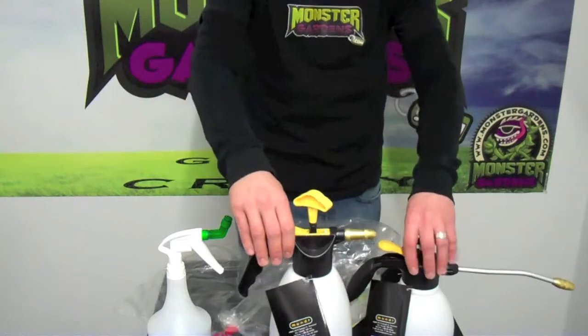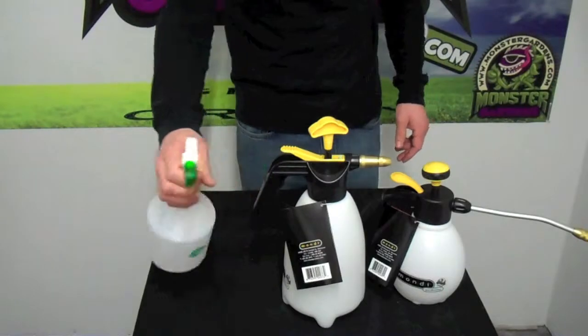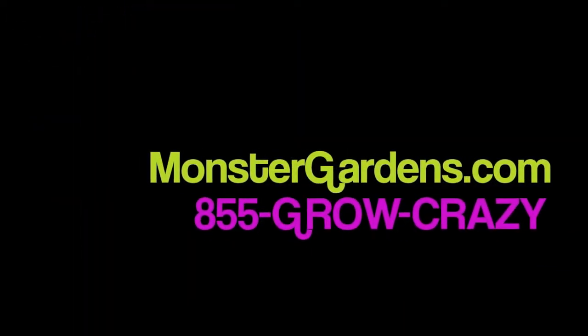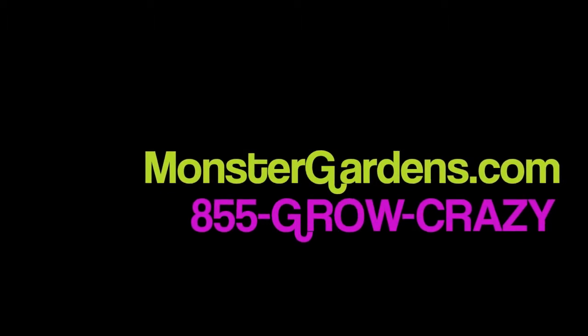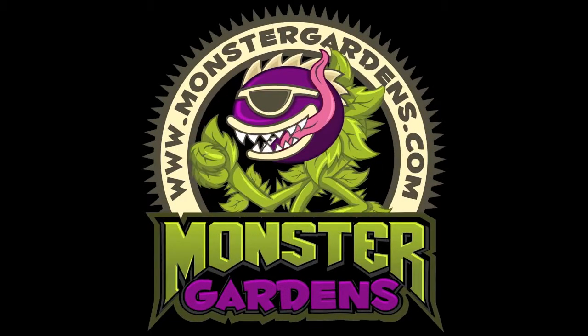These three are inexpensive sprayers available on MonsterGardens.com. Thank you for watching. We'll see you next time.